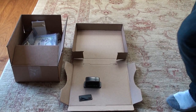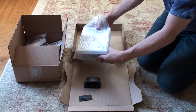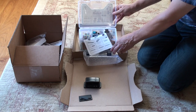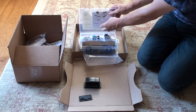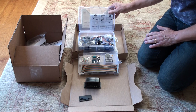Now that we have the Pi in the case, we're going to open the kit for the next step. We take out the kit like this and open it up. You'll see the kit has a parts list, and there's actually a tray on top that lifts out — so it has a bottom section and a top section.